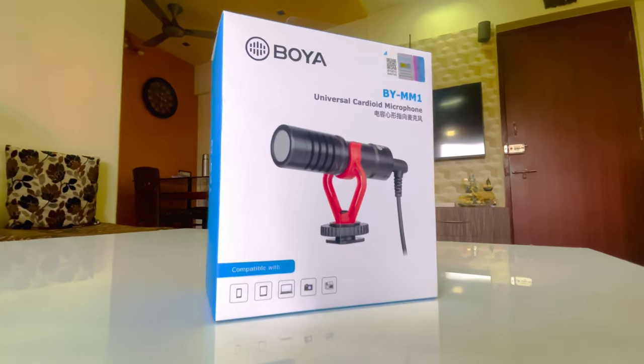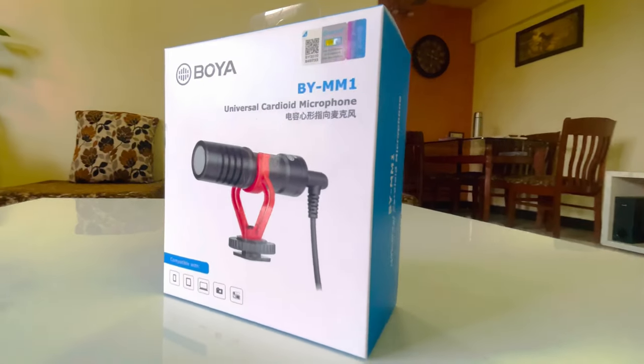Secondly, we are going to unbox the Boya MM1 mic. This mic is very famous for the vlogging setup and is available at a very reasonable price on Amazon. We bought this for around 1450 rupees.